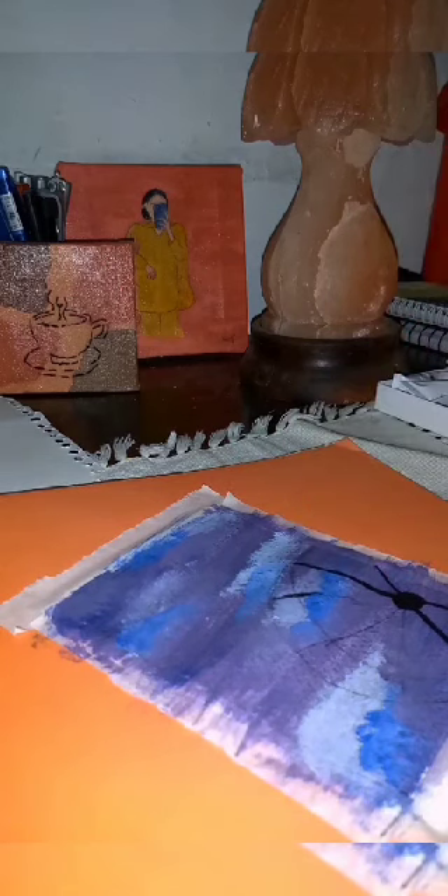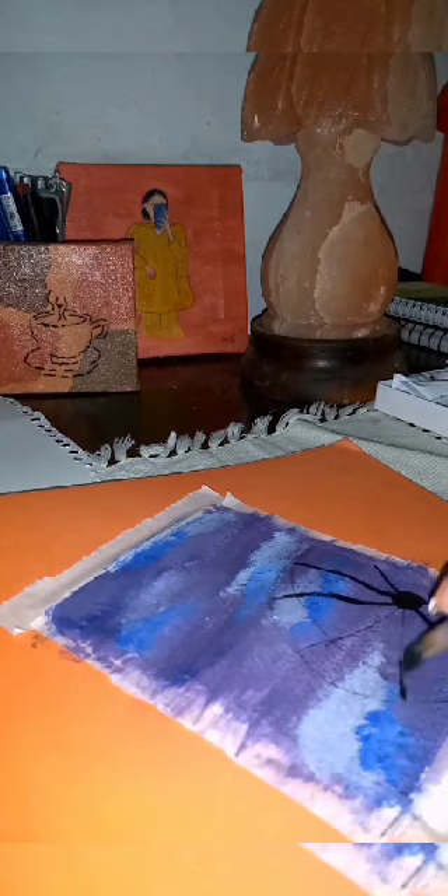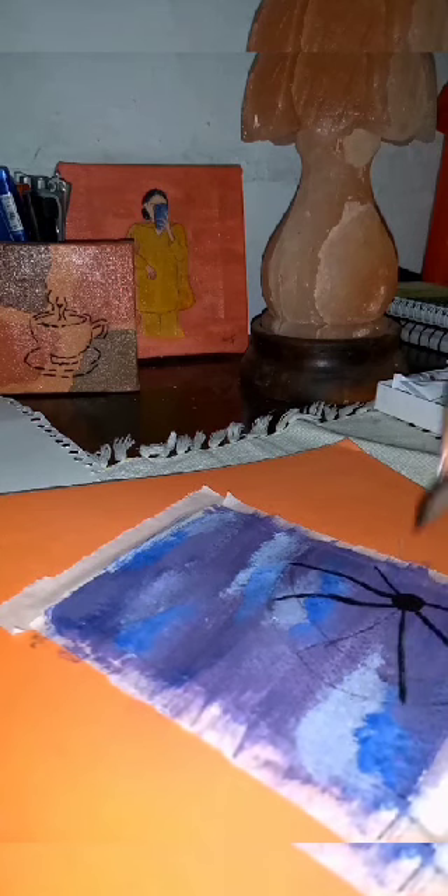Ignore my paintbrush and hands as the paint spreads all over everywhere. I hope this one turns out to be good and adorable, as I expected.